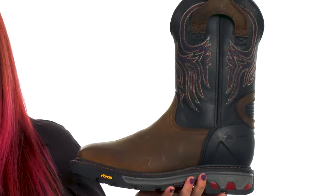Hey there, I'm Brooke and today we're checking out the Tanker Steel Toe style WK2104 from Justin Work Boots. This is the Commander X5 style.